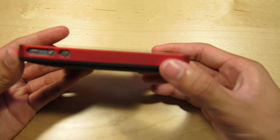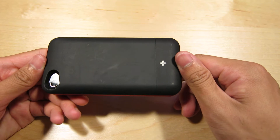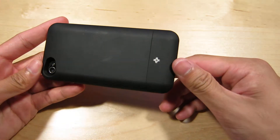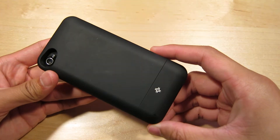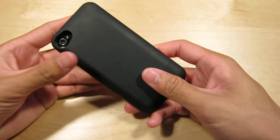I haven't cleaned the battery pack just to show you what it looks like — what yours is going to look like after some use. I've had this for like two months, so you can see all the use. It is a soft touch finish on the back.